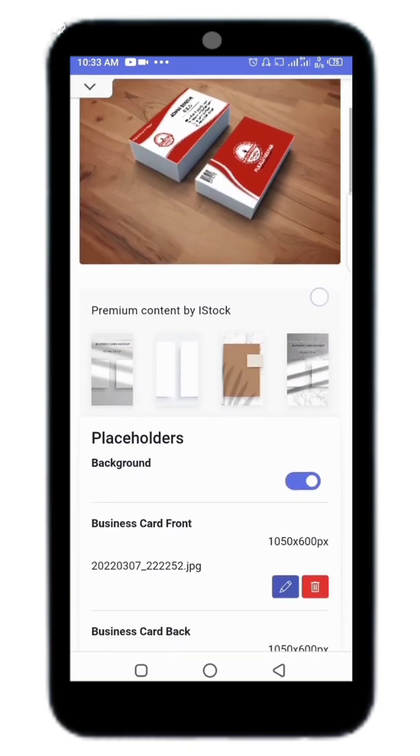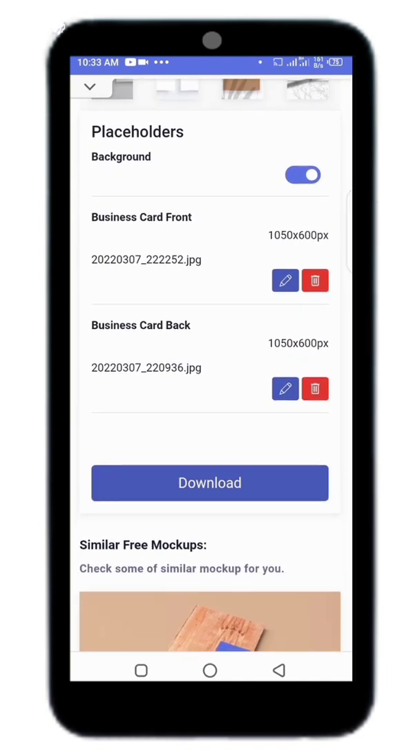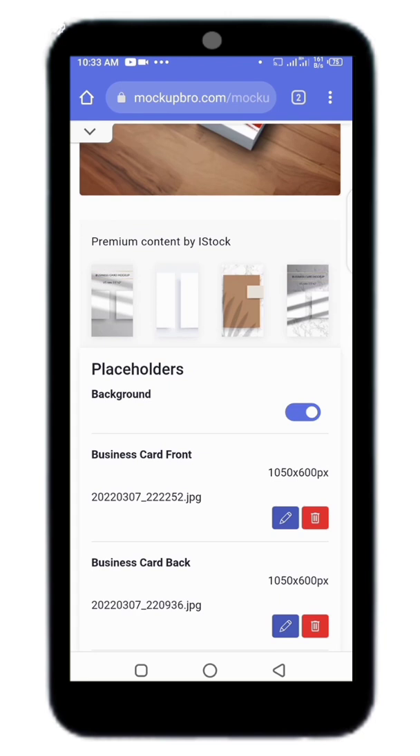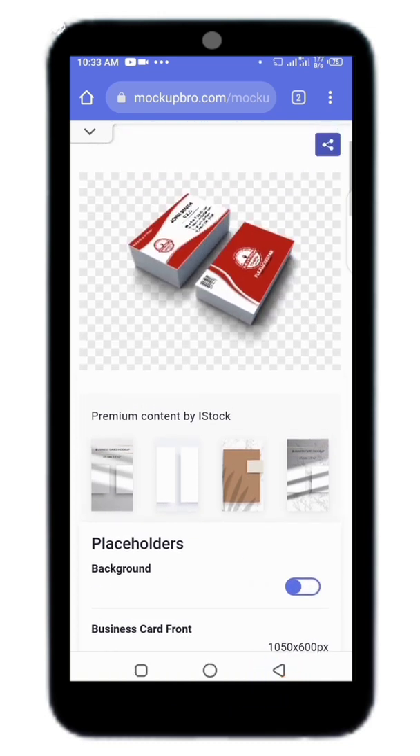You can go ahead and download it. You can change the background — if you want you can download it as transparent, or you can remove the background. As you can see, you can also add a background if you enable it.